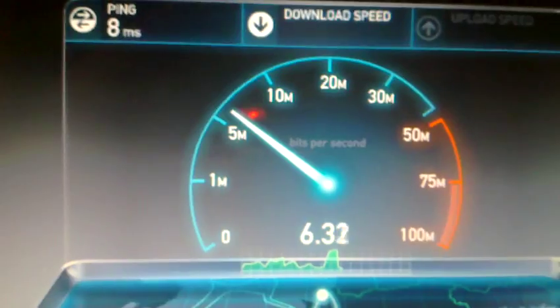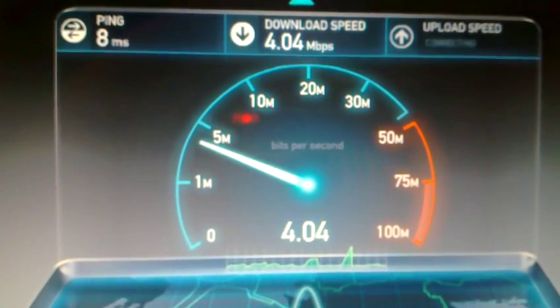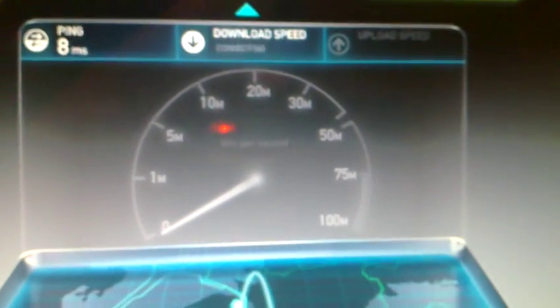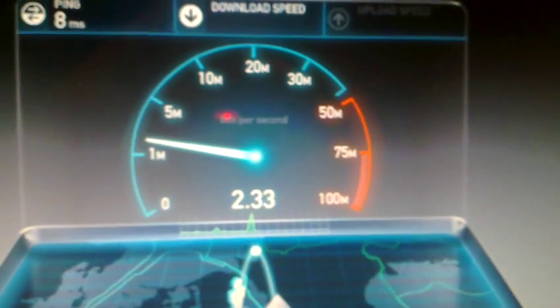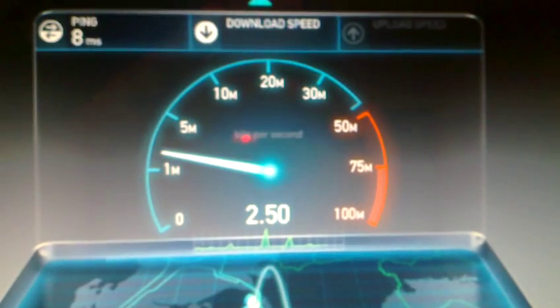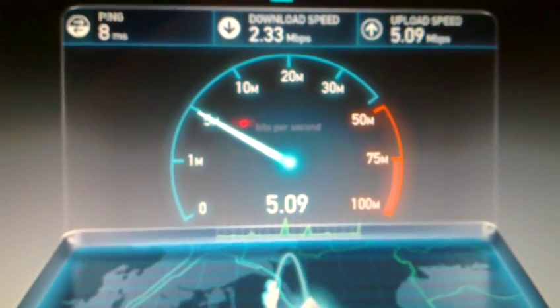8 ms ping, really good. The download is going down — it says 4.04 because speedtest.net always calculates the lower one, but anyway it's 5. And 5.03 in uploads. Let's test again — 8 ms. Now it's 2, before it was 5, so you can really see that there is still some oscillation. I really need to find a better spot for the antenna. But anyway, it's 2 floors below, so it's already a huge gain. The upload is always stable, more or less: 5, 5.03, 5.09.